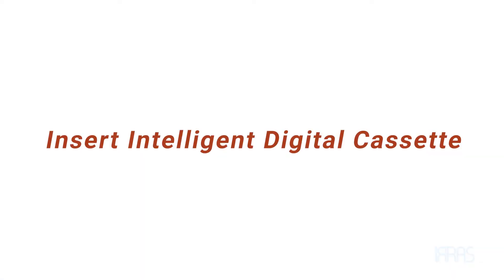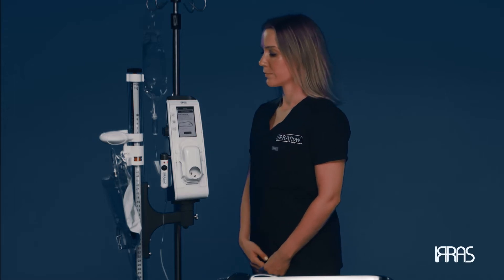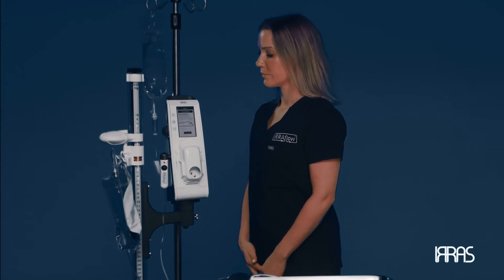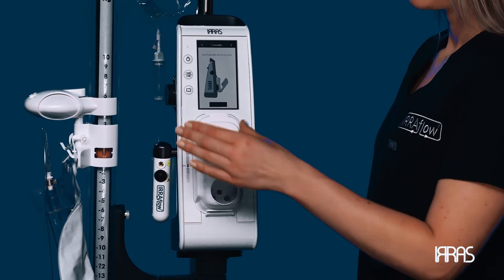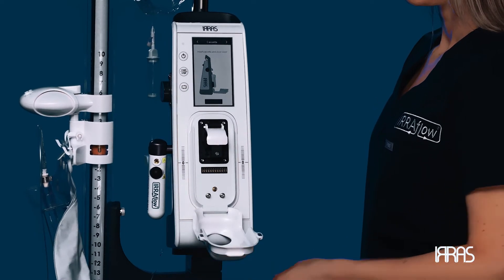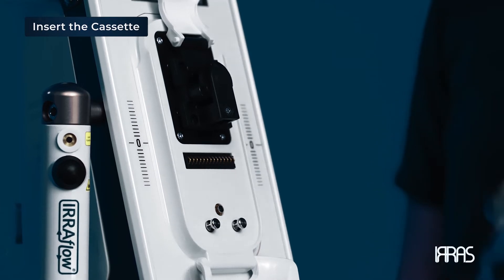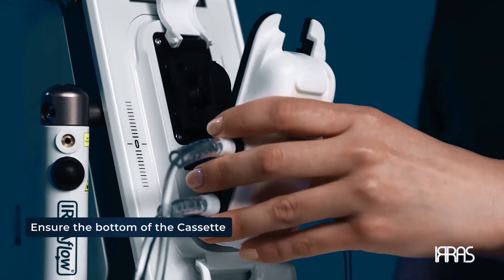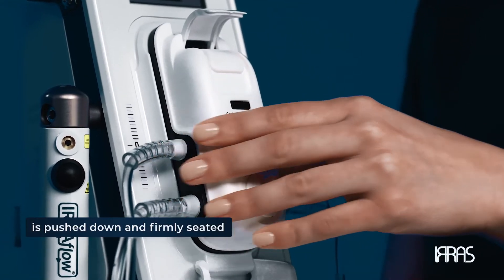Insert the intelligent digital cassette. Now that we have this completed, we are ready to attach the intelligent digital cassette onto the airflow control unit. To start, open the cassette door. The control unit will prompt you to attach the cassette, close the cassette lever, and then close the cassette door. First insert the cassette by inserting the bottom and then the top. Ensure the cassette is pushed down and firmly seated.